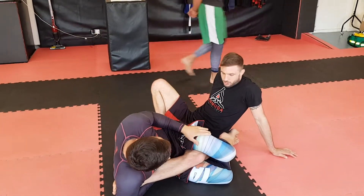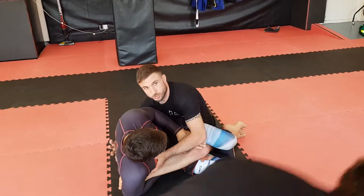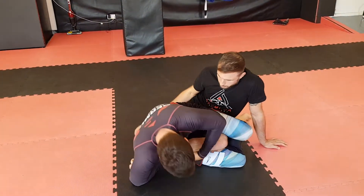The good thing about this position is there's a lot of space here, so I can start to use this straight away to come up on top. The first thing I do though, if he's trying to heel hook me here, is to slip my heel.